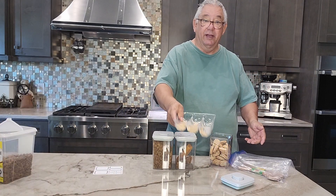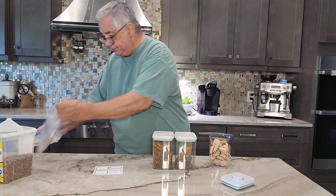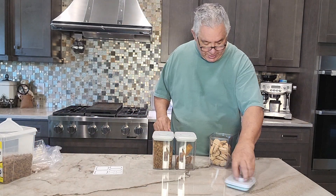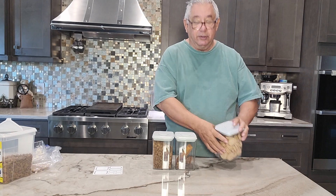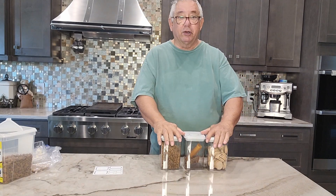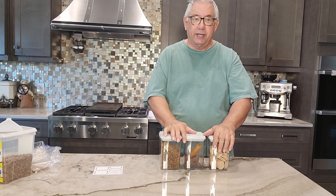Look at the mess you got in the bag — that's because it's not protected. Anyway, now they're all in here and everything is nice. It's really a good product. I love these things and I highly recommend you go out and get some.